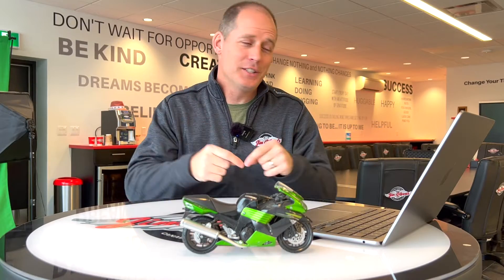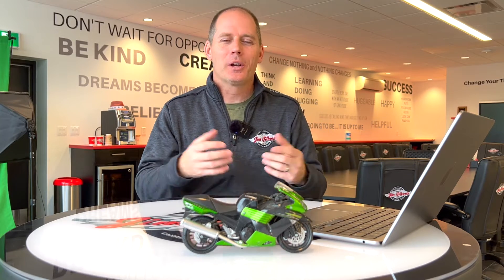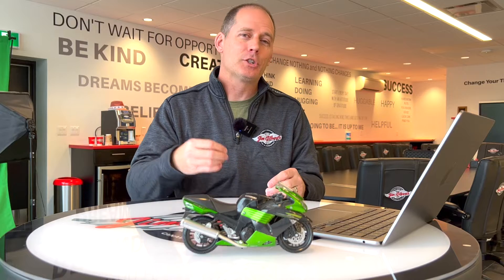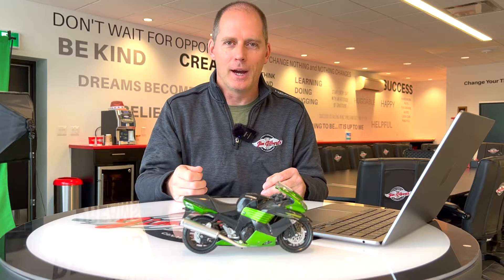Hey everybody, it's Peter, and in this video I'm going to talk about the IMU Enhanced Chassis Orientation Awareness.